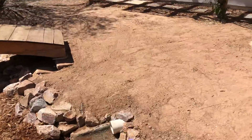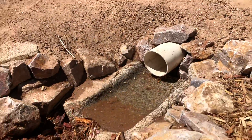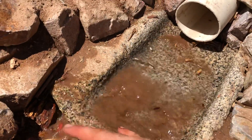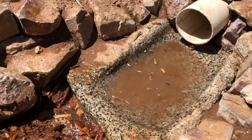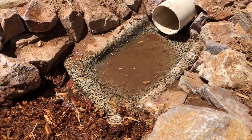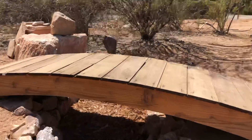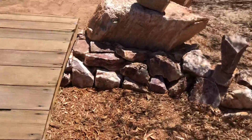Here's the inflow — we used an old metate that was sitting around; they used to use it for grinding grain. We have it set just so that the water still splashes down but also holds water, so birds, lizards, and whoever else can come over and get a little drink out of it — a little wet spot.